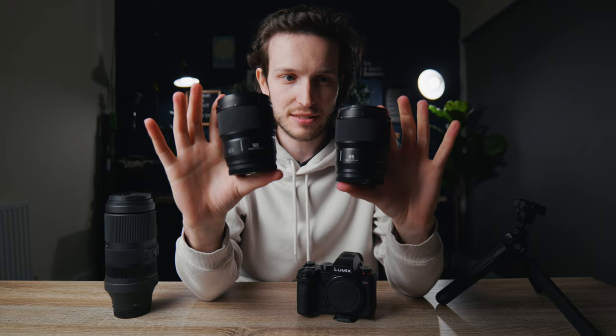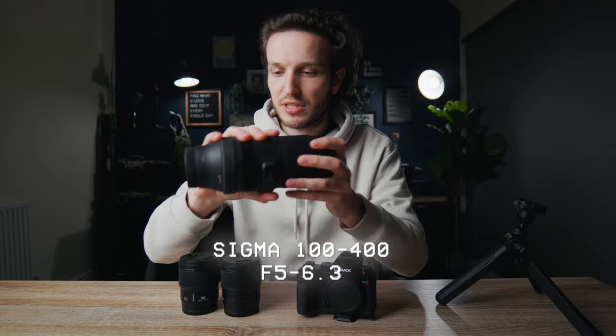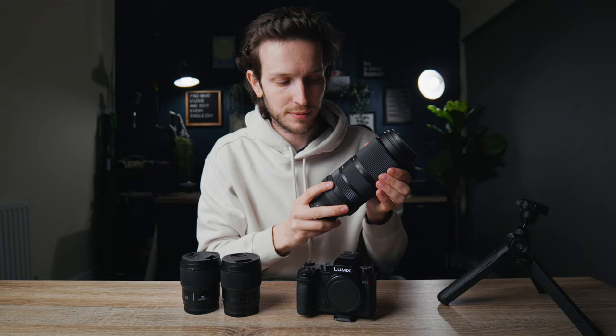There is a full set of these primes — you can get the 24mm, 18mm, and 35mm as well. I don't have those but these two are super impressive and you can get some great photos with them. I have also just purchased the Sigma 100–400mm f5–6.3, so it's a big zoom range.